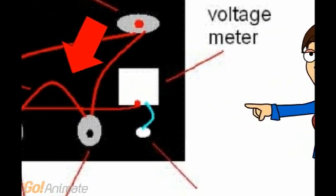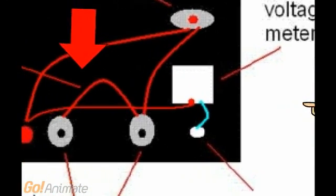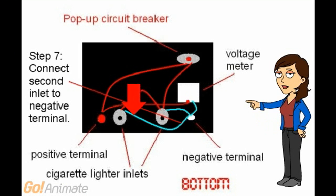Step 5: Connect first inlet to second inlet. Step 6: Connect first inlet to negative terminal. Step 7: Connect second inlet to negative terminal.